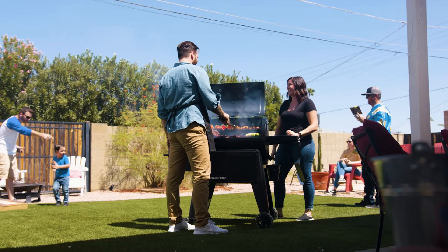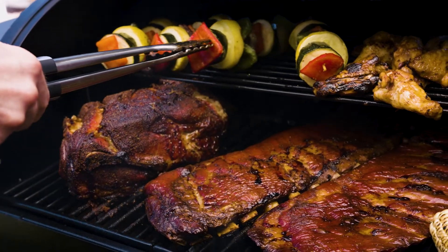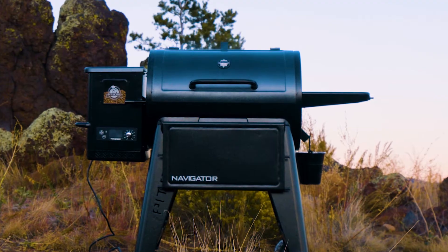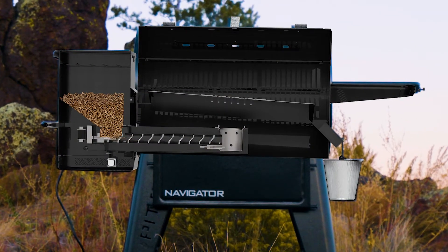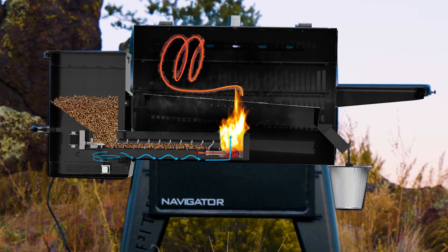New to pellet grilling? Pit Boss Pellet Grills use 100% all-natural hardwood pellets to give you that wood-grilled flavor with ease. Simply fill the hopper, turn the unit on, set your desired temp, and let the fan-forced convection heat do the work for you.